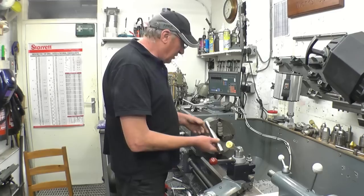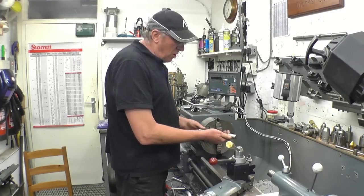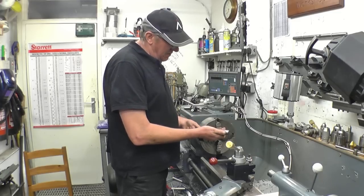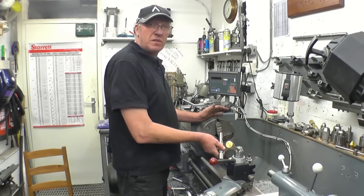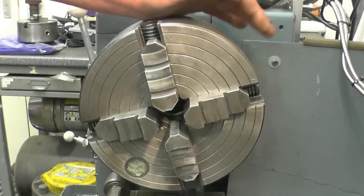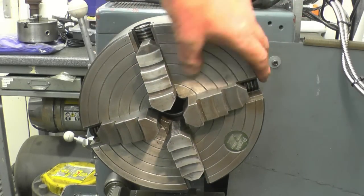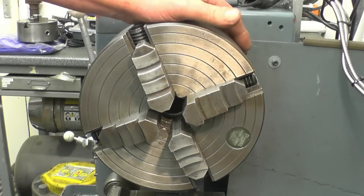I've got a workpiece here that needs to be set up very accurately - it's a little stub that I'm going to make a centre out of for my dividing head. So we'll put this in the chuck and I'll show you a quick and easy way of setting the chuck up. If you notice on the front face of the chuck, there's a row of concentric rings. They aren't there to make the chuck look pretty - they're there to help you line the chuck up.